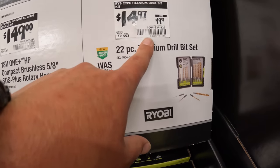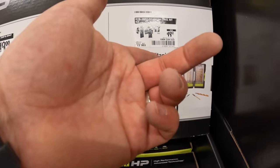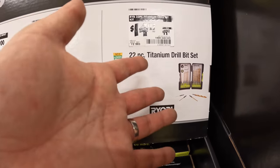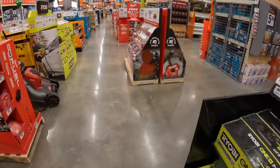$14.97, was $19.97, for their 22-piece titanium drill bit set. I don't recommend Ryobi bits — I'd get something else because it costs the same as DeWalt, Makita, and Milwaukee. When it comes to this store, that's what I would do.